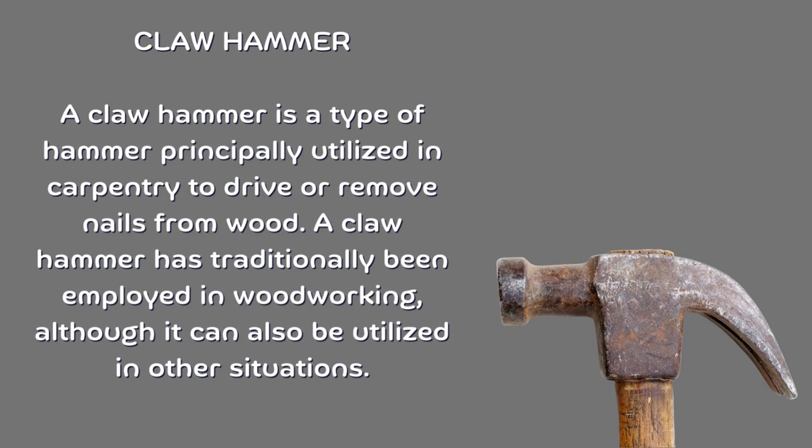Claw hammer. A claw hammer is a type of hammer principally utilized in carpentry to drive or remove nails from wood. A claw hammer has traditionally been employed in woodworking, although it can also be utilized in other situations.